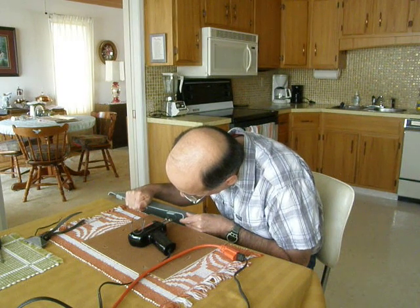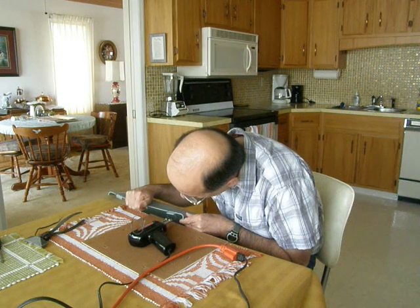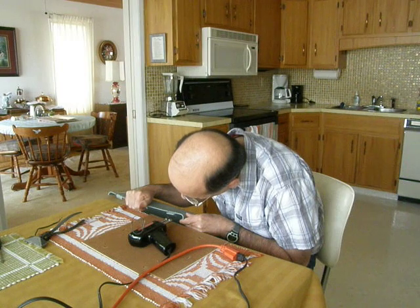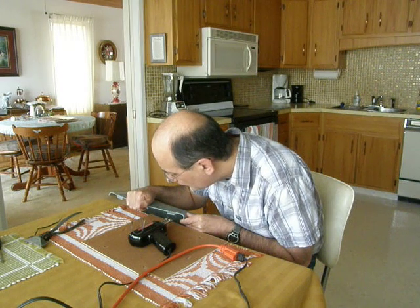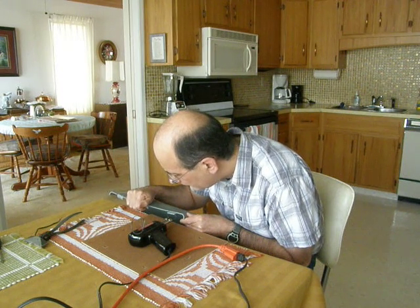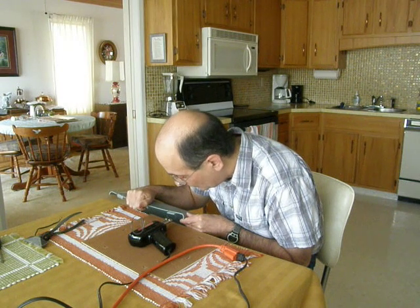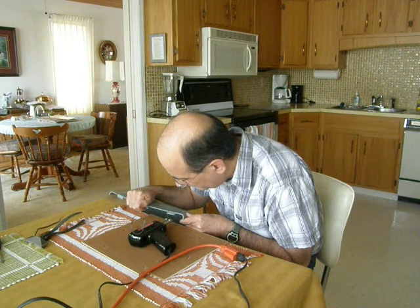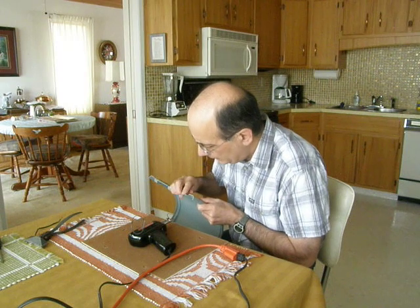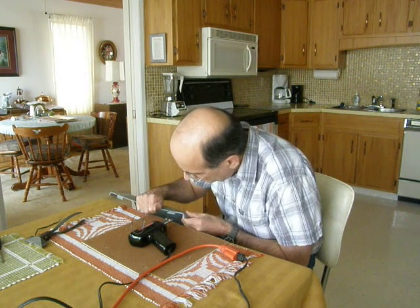So bear with me — it's not super fast. You can always tell when you're touching the material because it smokes. Actually, I've got two bends to do. Not quite there yet.